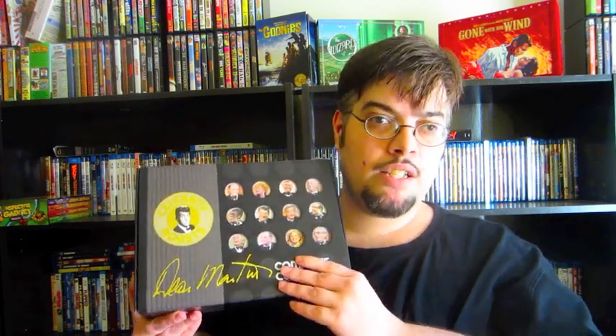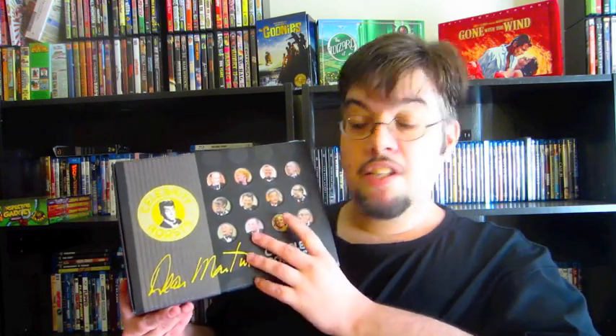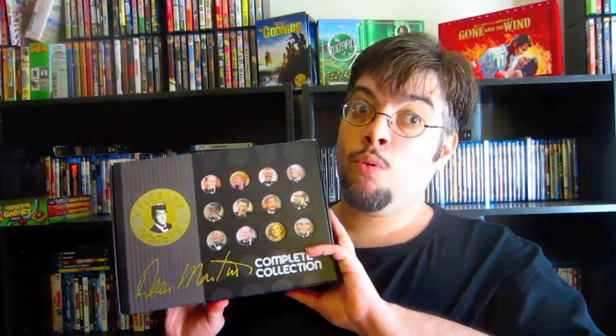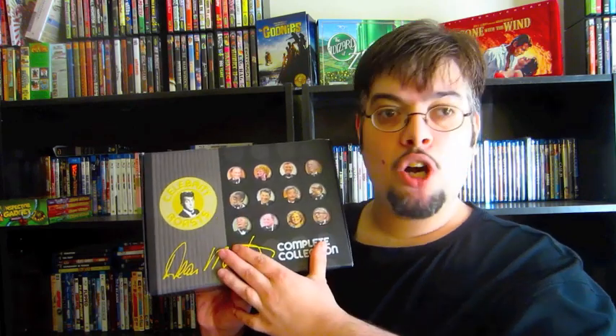It comes with a lot of bonus material. You get a bonus disc of the very best of the Dean Martin variety show, plus two discs of special features with interviews with a lot of the celebrities and a documentary about the history of the Dean Martin celebrity roast and how it started from the New York Friars Club, which was a lot more raunchy than they could actually put on TV. That's where Dean Martin got the idea to do the celebrity roasts.